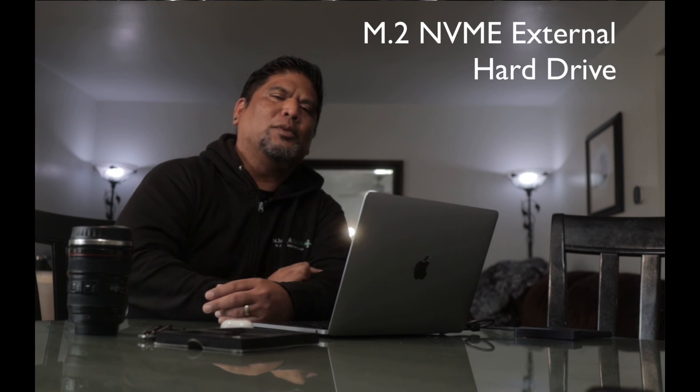Do me a favor — enjoy life. Life's short. Take a moment to get away from work and the screen, and tell the people around you that you love them. I appreciate you; you could be anywhere in the world right now, but you're here with me. I'll see you on the next video. Take care, subscribe.